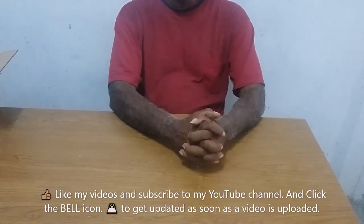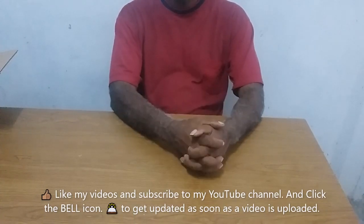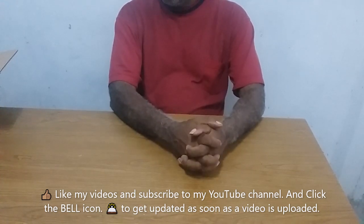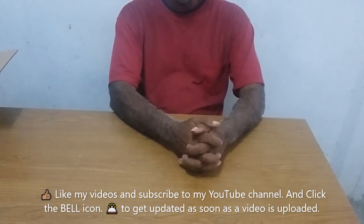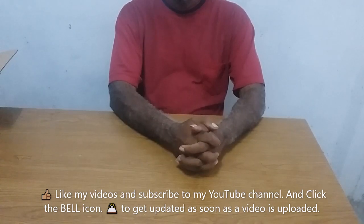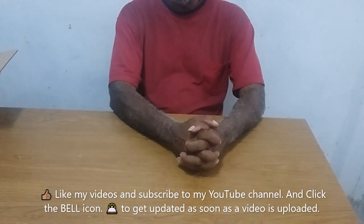Would you like to see what I got for my Father's Day? Oh yes. Before I begin, please, if you haven't already done so, like, subscribe, and click on the bell icon.